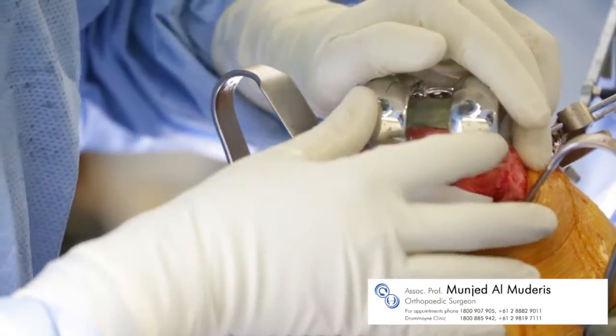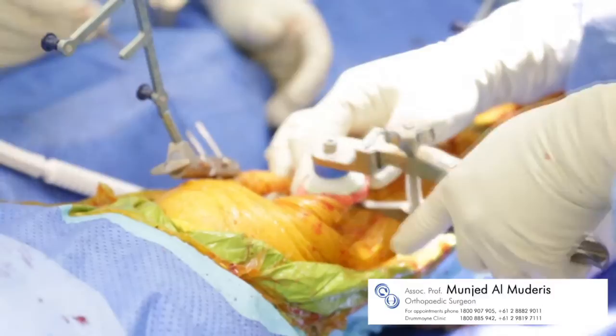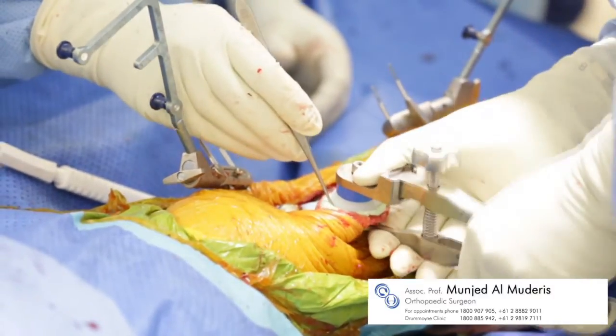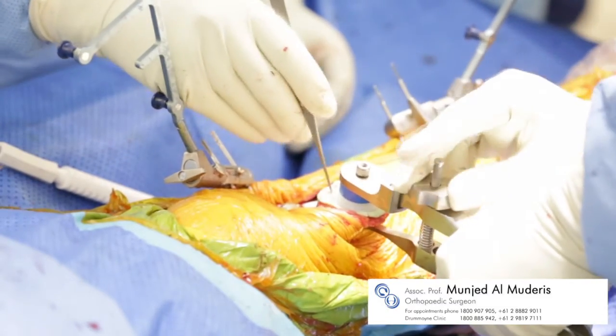The femoral implant is cemented and pressed into place with excess cement removed, followed by the patella implant, with once again the excess cement being removed.